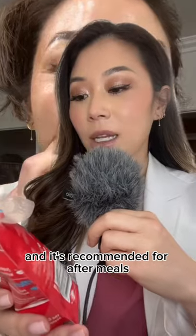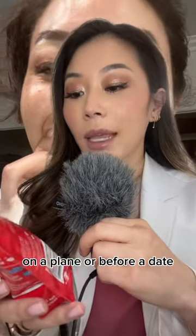It says just brush and go, and it's recommended for after meals, after coffee, on a plane, or before a date.